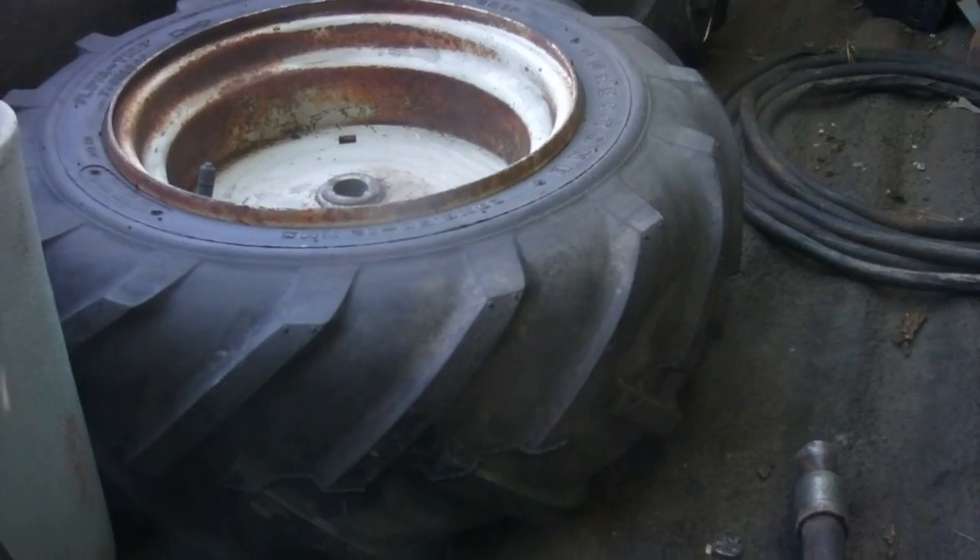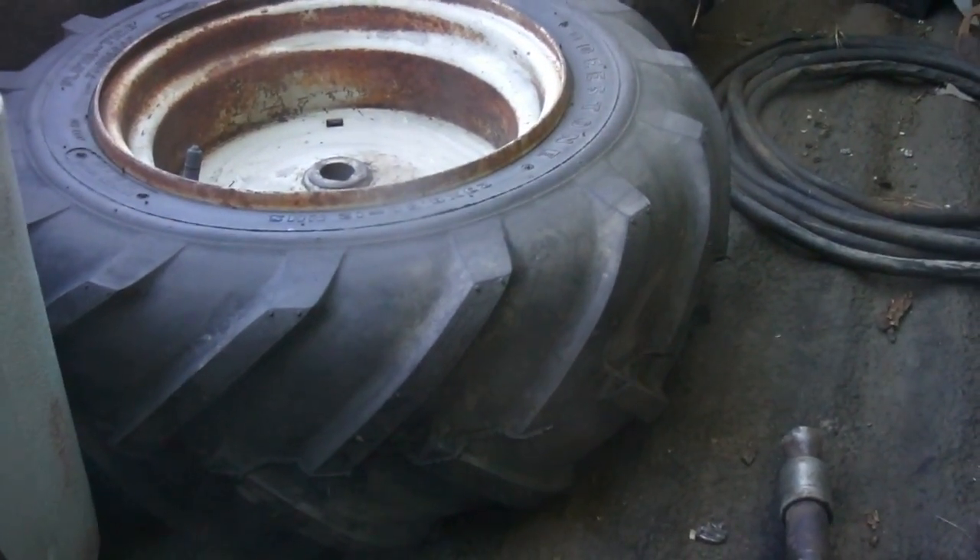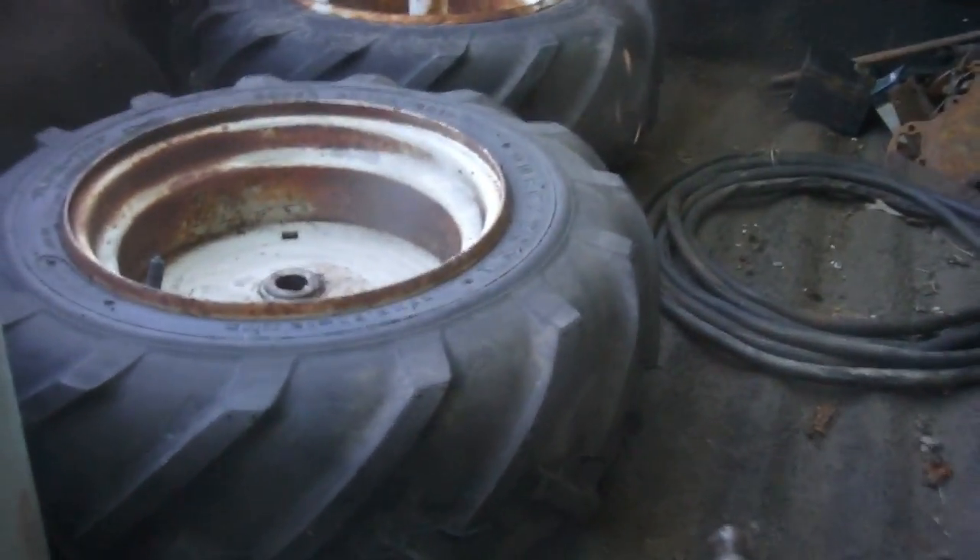Anyway, I thought you guys would like to see that. See this tire here is flat.